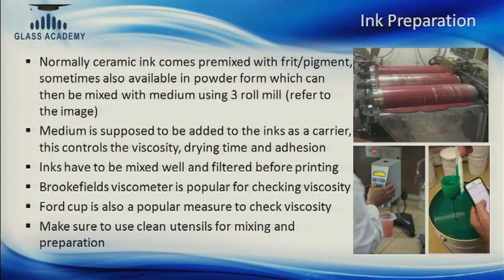The medium is the carrier for the glass frit and pigment, and the ratio at which the medium is added is recommended by the ink manufacturer and is not constant. We have to constantly monitor how the glass is being printed and at what viscosity we are getting the ink. To check viscosity we use a Brookfield viscometer or a Ford cup — instruments to check the viscosity of the ink. The pigment and glass frit will come at a particular viscosity, and you add medium to increase or reduce it according to specifications. We must control viscosity, ensure the ink is mixed well, and use clean utensils before starting to print.